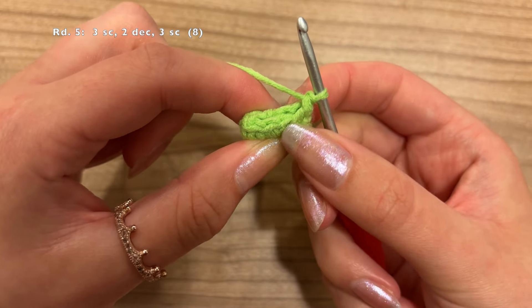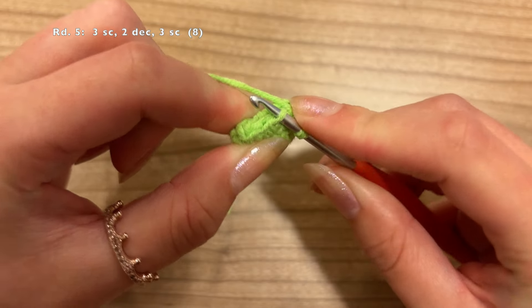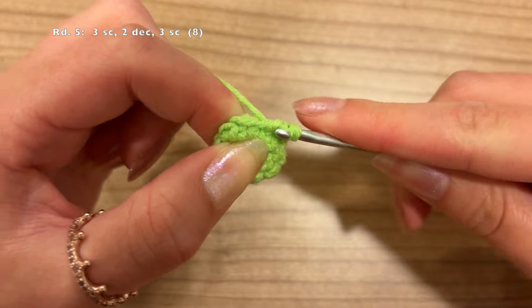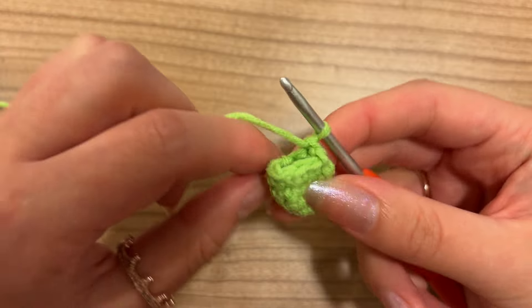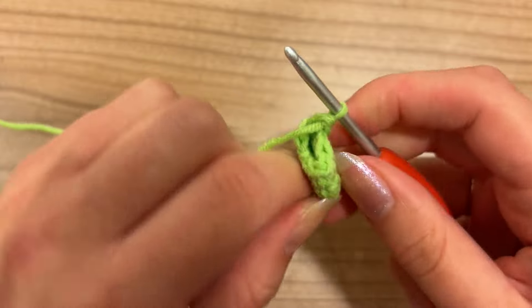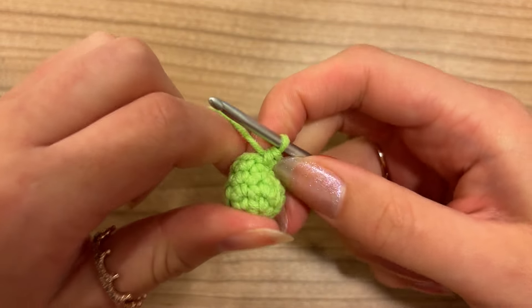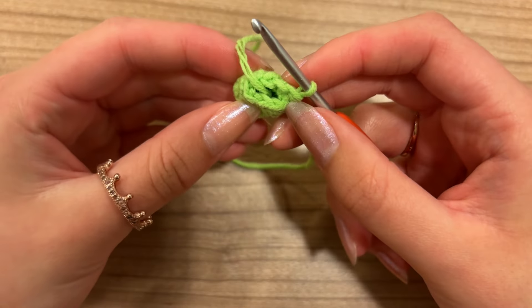For the next 2 stitches, grab the front loops only — go underneath here, keep that on your crochet hook, move underneath the second one as well, and make a decrease. Now we're going to do 3 more single crochet. That was round 5, and you should now have a total of 8 stitches around.